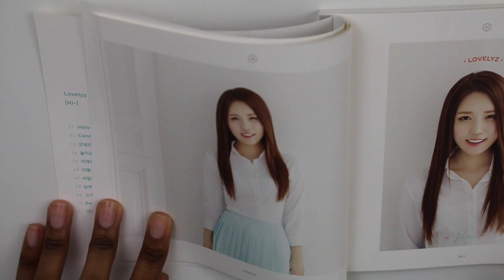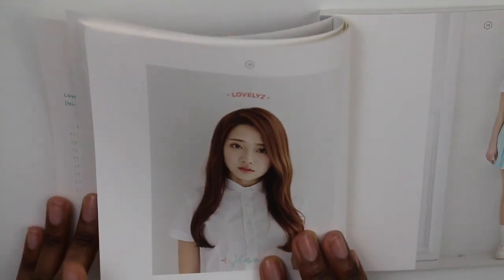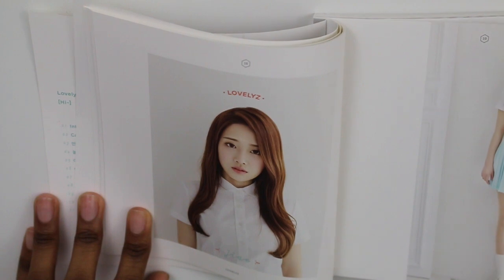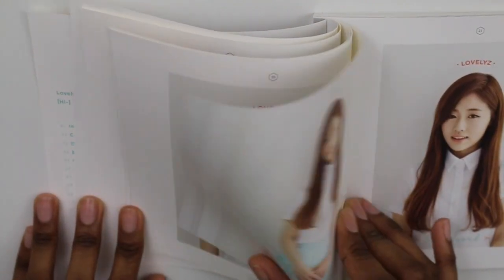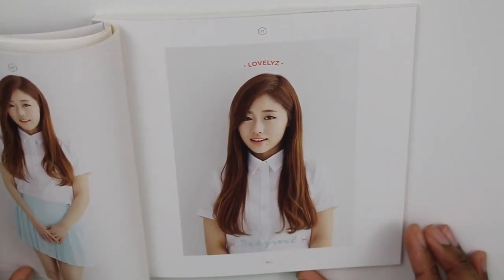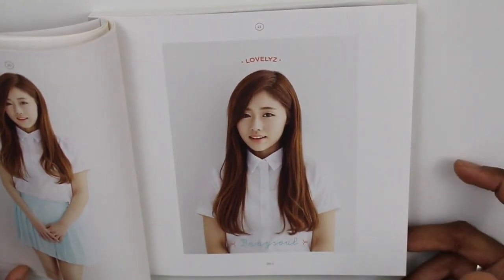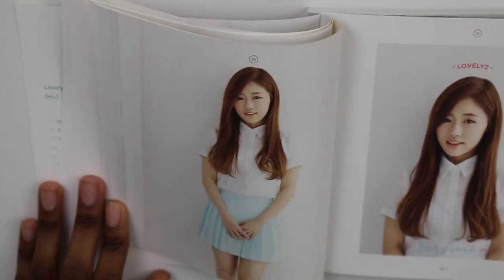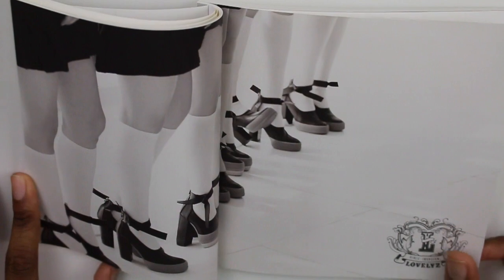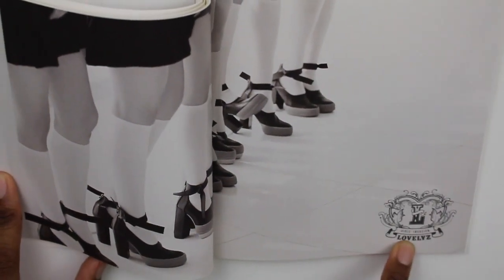Here we have Soo Jung. Here we have Jin — I'd say Jin looks the most normal out of all of them. And here is — I want to say her name is Gia, but I might be pronouncing that wrong. And there's a picture of Baby Soul, my favorite. Baby Soul's voice is ridiculous — if you've never listened to any of her solo stuff, you should, because you will hear the full range of her voice.